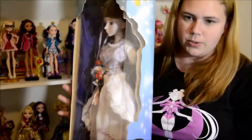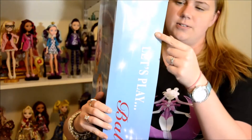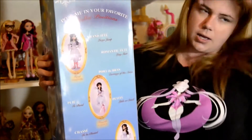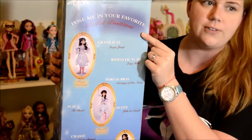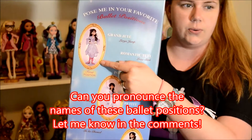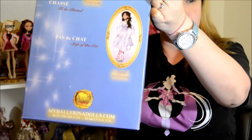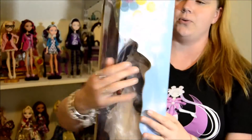So we met these guys at Toy Fair and they were super nice and awesome to work with. They said that this is a true play doll. On the side of the box it says 'Let's Play Ballet.' She's supposed to be a true doll that you can play with — she doesn't just have to sit on the shelf. It says 'pose me in your favorite ballerina positions,' and here are some of the ballet positions. They claim she's super articulated. On the bottom it says MyBallerinaDolls.com, which is where you can go and grab your own Clara Marie.